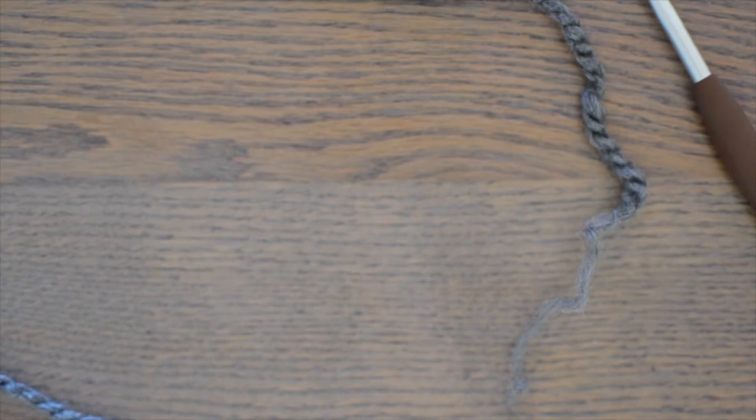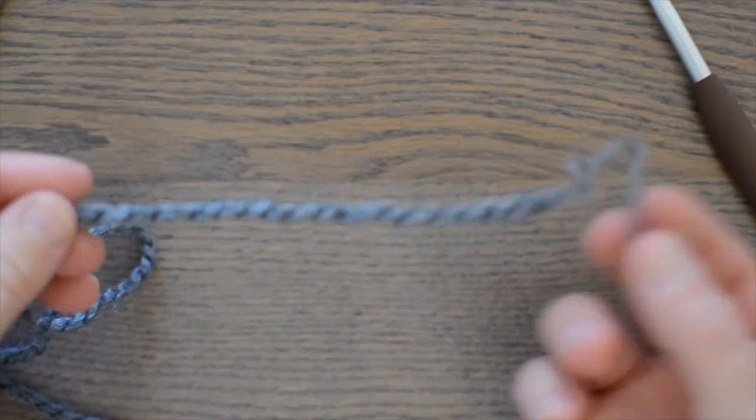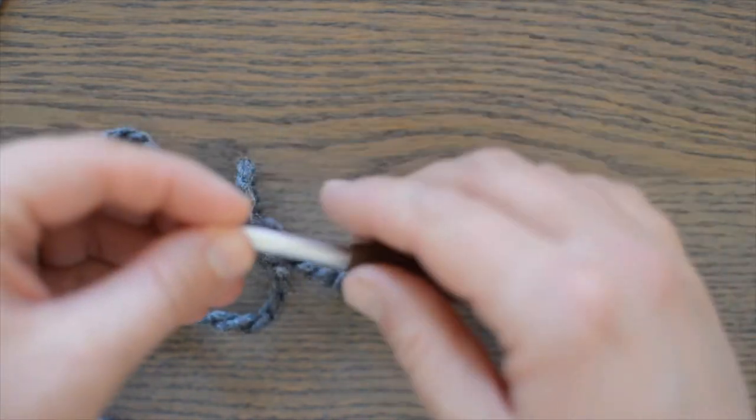Hi, this is Mary from cuteandcozycrochet.com, and in this video I'm going to show you how to work a double crochet foundation chain. I'm using some chunky yarn size 5 with a 6 millimeter J crochet hook.